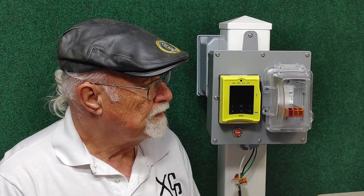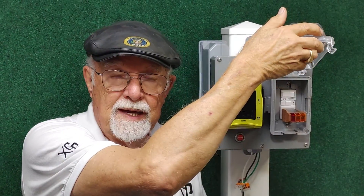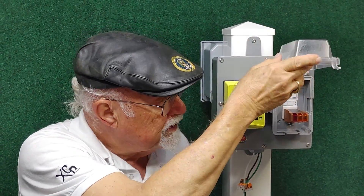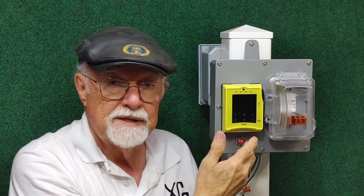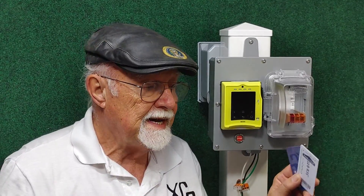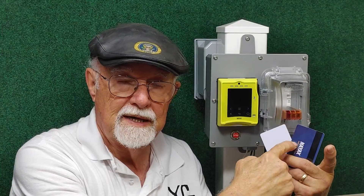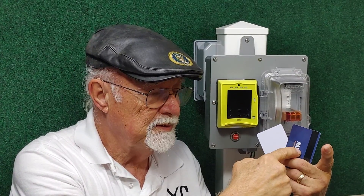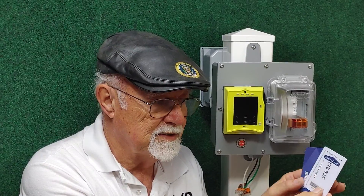This is the second part of our video — again, it's for vending electricity from an outlet. We have the exact same GFI setup as the other unit, and our little tester set up here. The difference is we're using a NIAX. The NIAX takes either the magnetic stripe cards that NIAX supplies for about $4 each, or the tap-and-go RFID cards — also $4 from XCP.